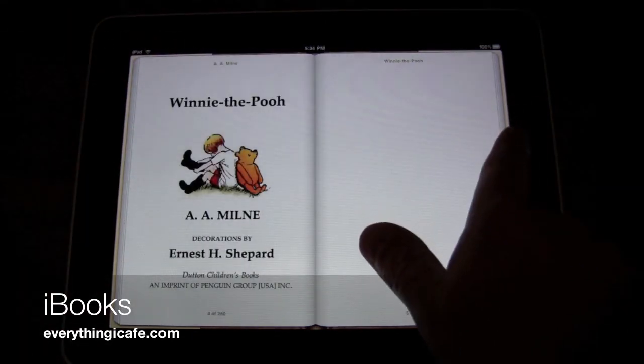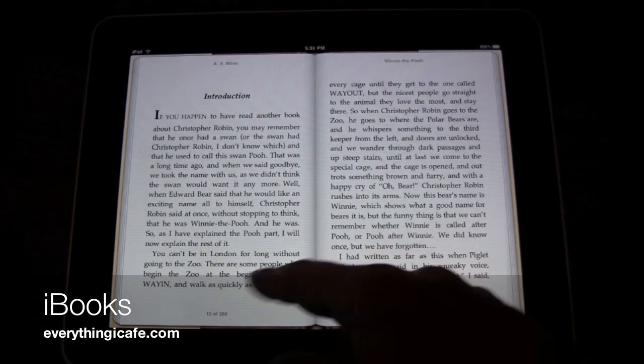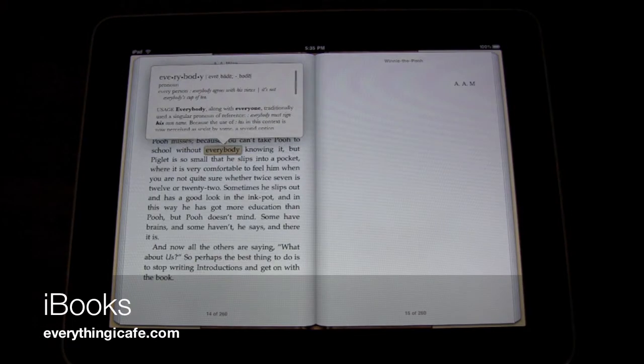And you can see here, when you turn the pages, it really is just effortless. And this is nice because it's got the color pictures. Now if you double tap on a word, you can look at the dictionary and bring it up.